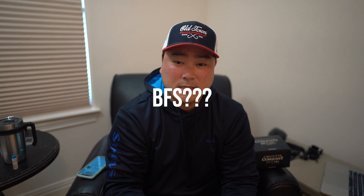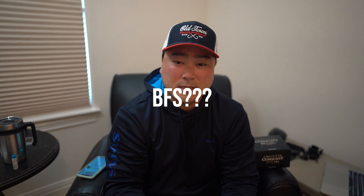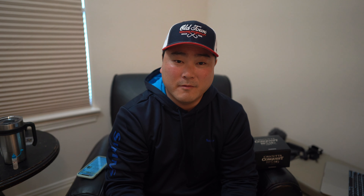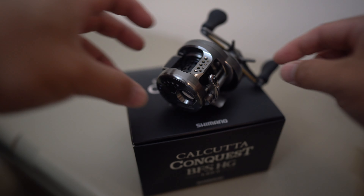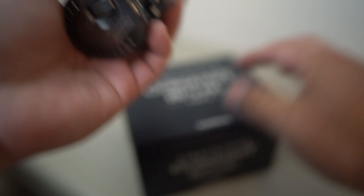You're probably asking yourself, what does BFS mean? In Japan there's a fishing craze going on where anglers like to catch small trout and sea bass using light finesse lures. It's called BFS because it stands for Bait Finesse System. It's a craze in Japan and you've probably noticed it's starting to come here to the US, with a lot of anglers moving into the ultralight rod and reel setup.